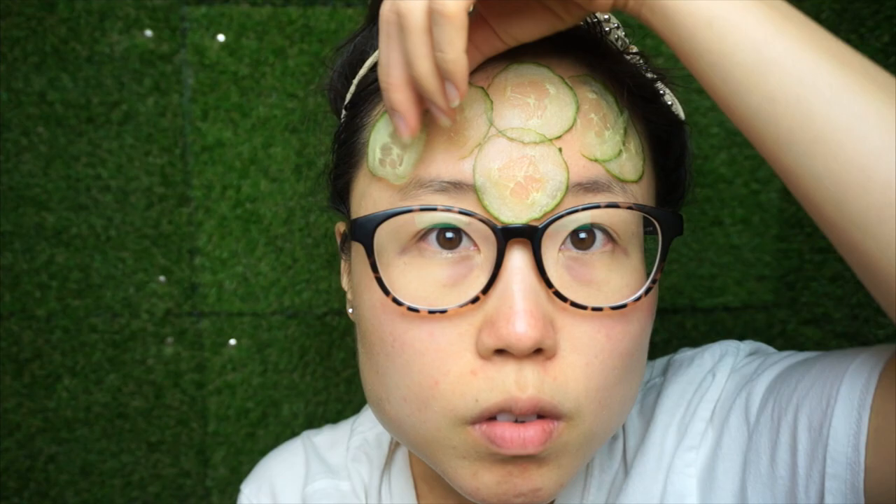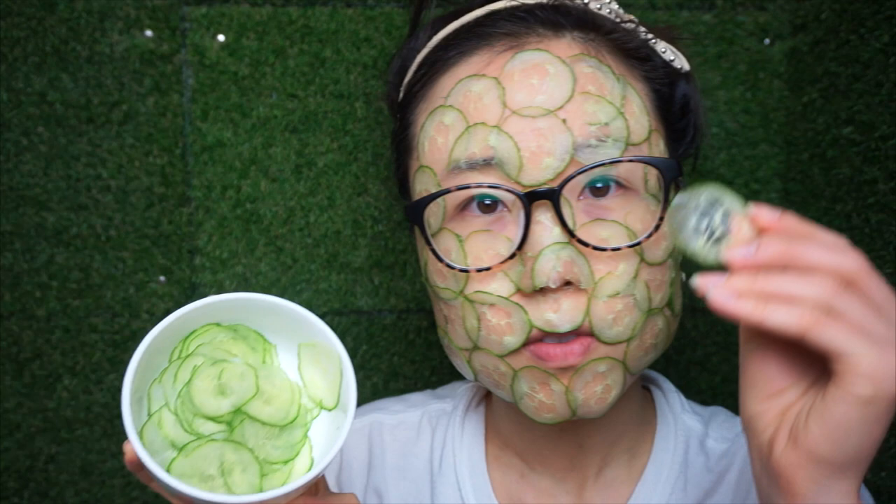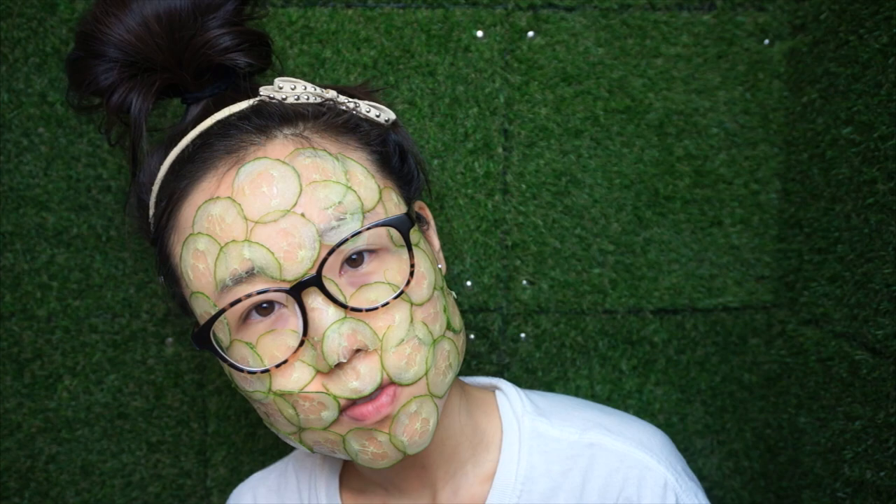I like to start from top to bottom. This way, if the juices from the cucumber drip down, you have some time to clean it off before it gets to your neck. Did you cover your whole face with cucumber slices? What do you do with the leftovers — save it for a salad later? Or maybe for another facial?